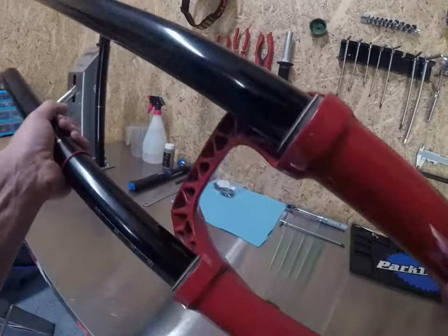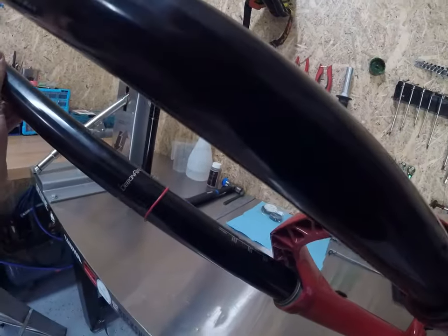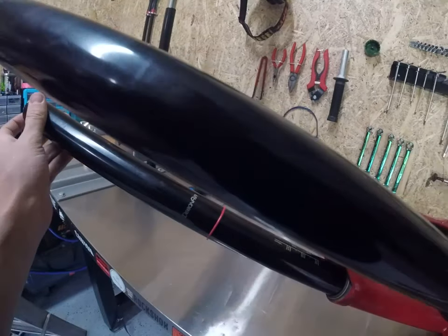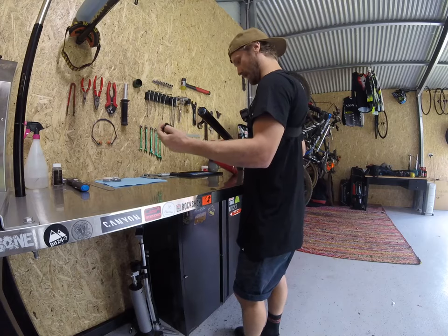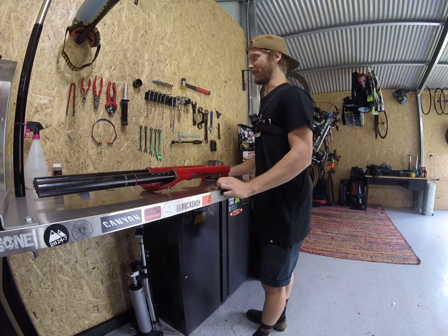First off, with a lower service we don't actually need to release any of the air from the air leg. All we're doing really is just taking the lowers off and cleaning them. It's as easy as that.